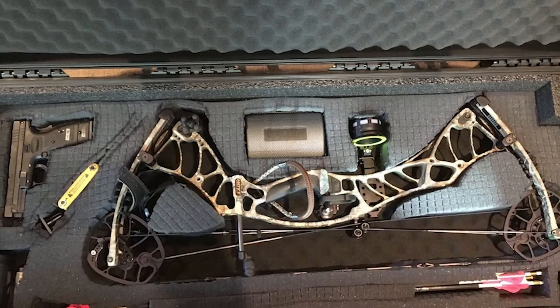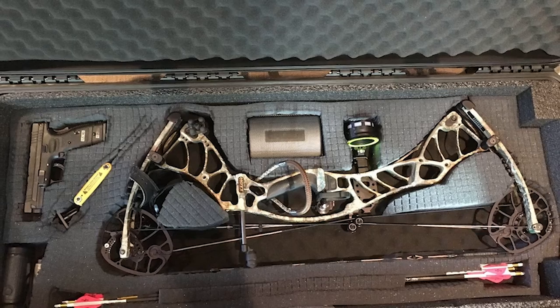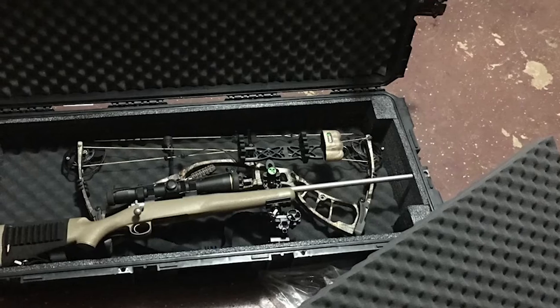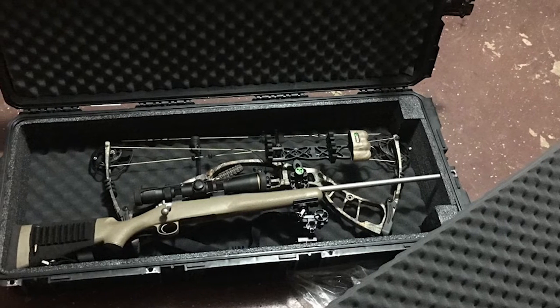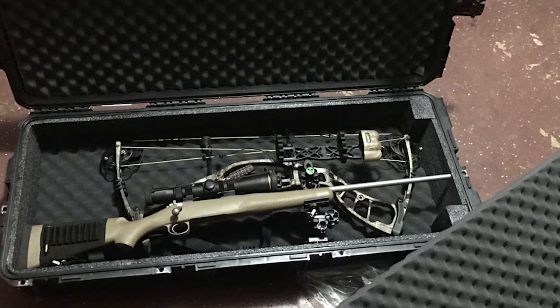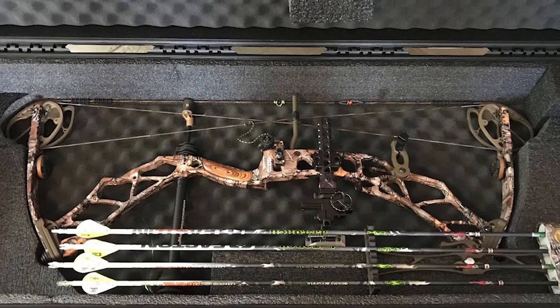The interior dimensions are around 42.37 x 17 x 6.5 inches, delivering the storage space you are looking for. If storing a single bow, the bow length should not be more than 42 inches. On the other hand, if storing two bows, one should be up to 40 inches.